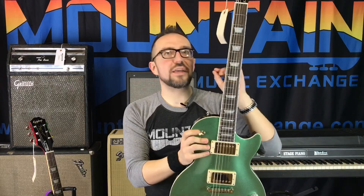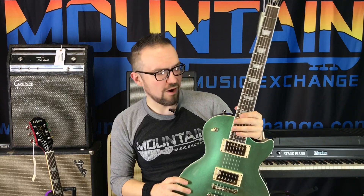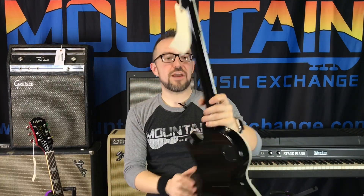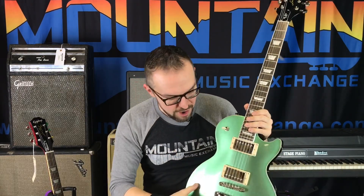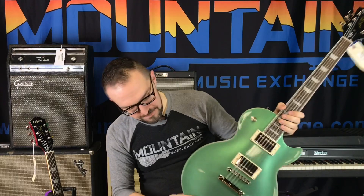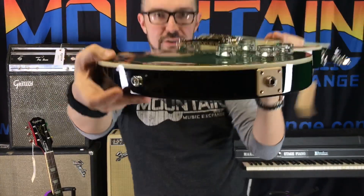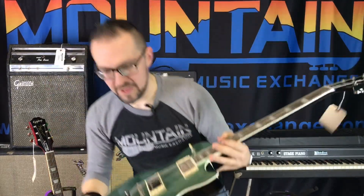Something interesting about these guitars is they have an Okoume body and neck — feel free to correct my pronunciation on that. That is the wood used for the body and neck. Now the top is still a very well carved maple top. Let me hold that up so you can take a look — look at that carve. Very cool carved maple top.